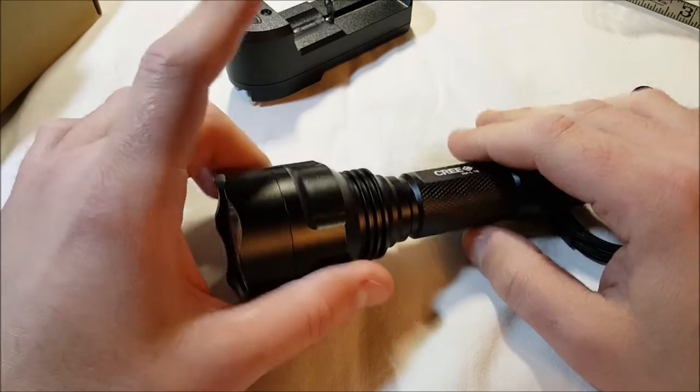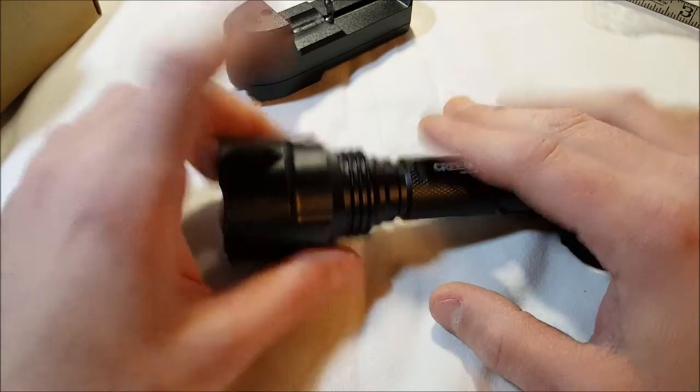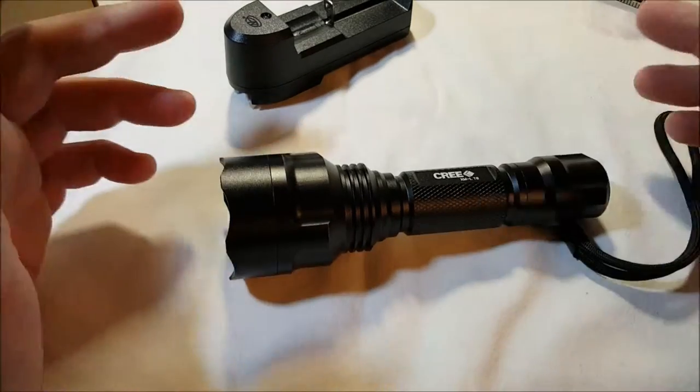It does have five modes: high, low, medium, strobe, and SOS mode — which the majority of these flashlights have.